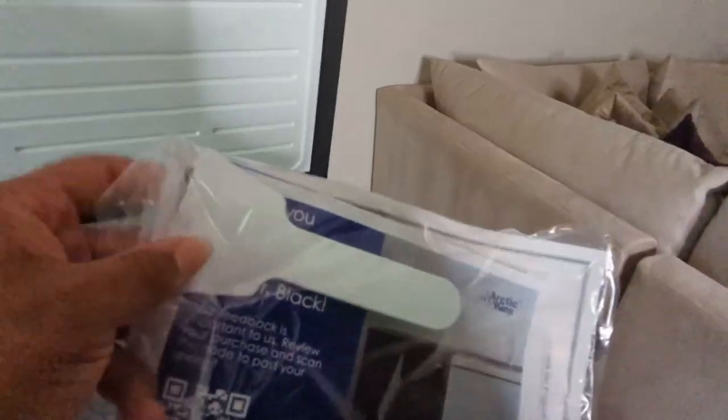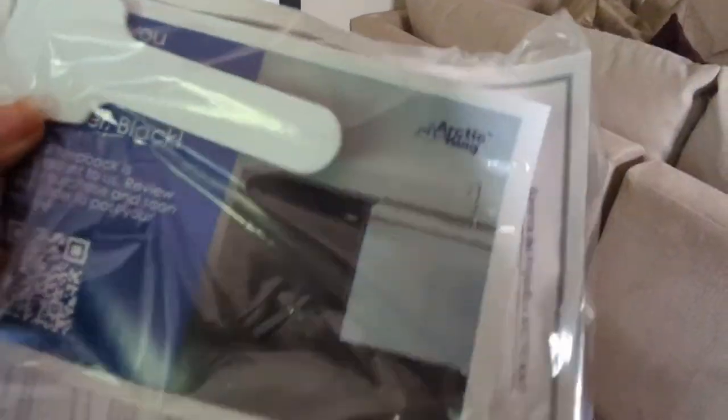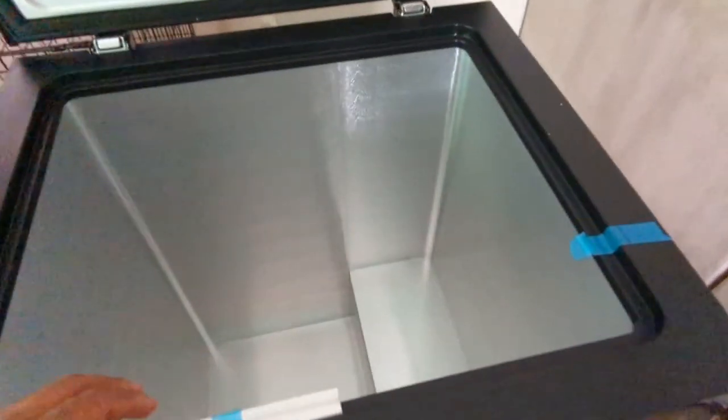This right here is the defrosting tool. It comes with a one-year warranty — I did buy the extended warranty from Walmart, I think it's two years for $18, not bad at all. This down here looks like a draining plug, and here are the power settings: off, minimum, and all the way over to max.